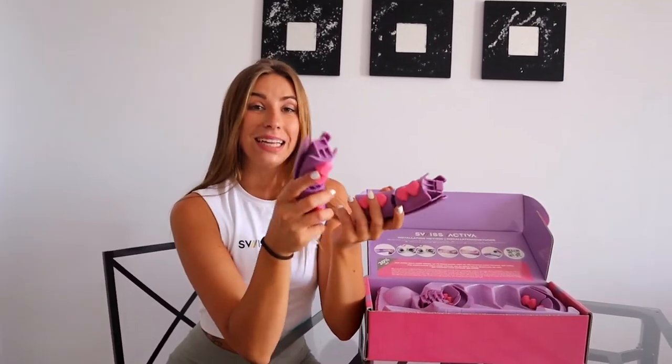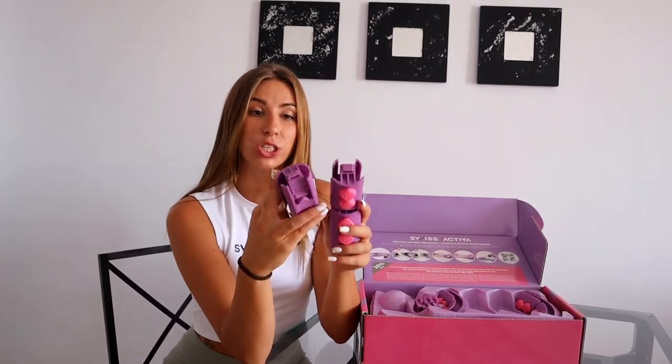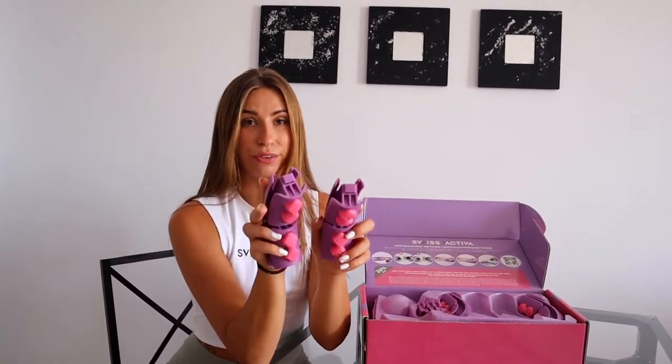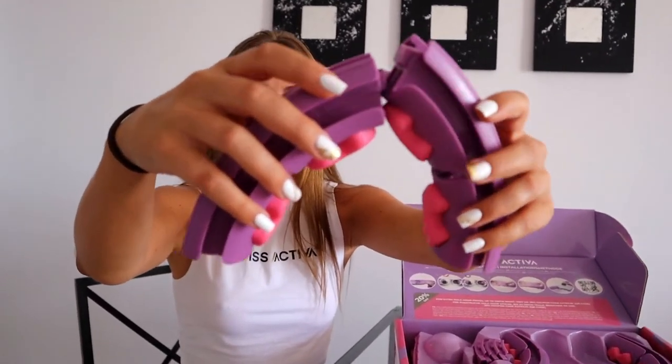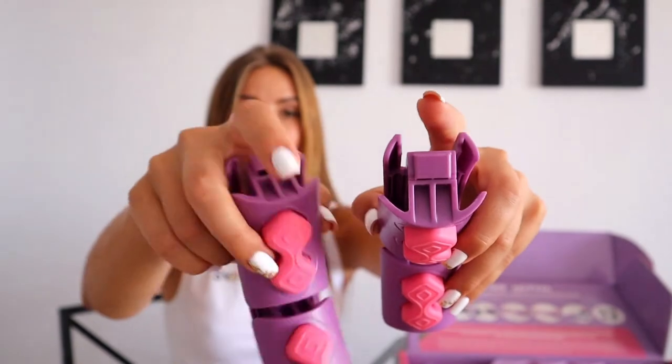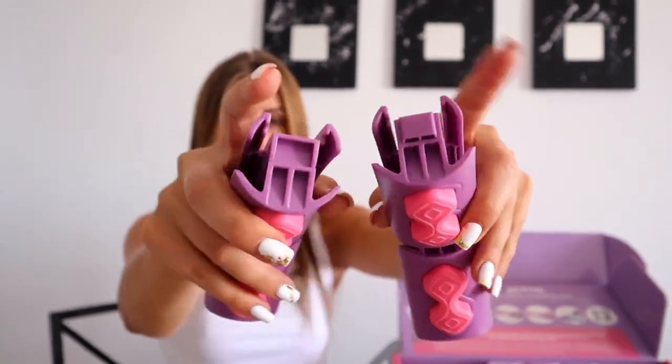There are masculine and feminine pieces. If you put masculine and masculine pieces together, they cannot be joined. You should always put together masculine and feminine pieces.